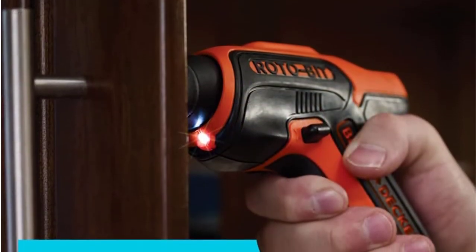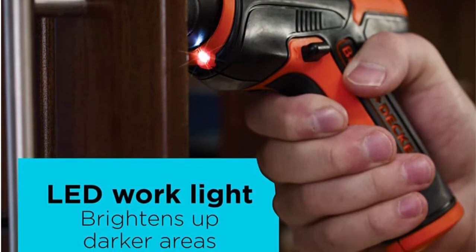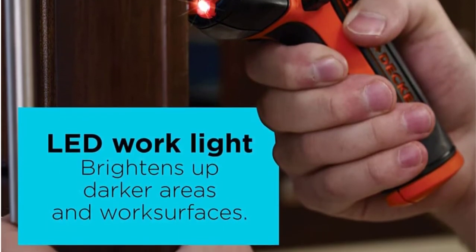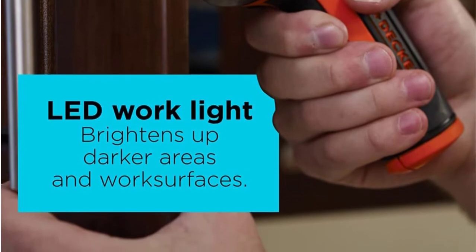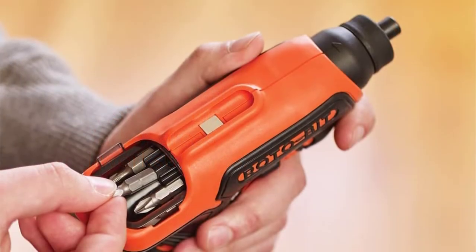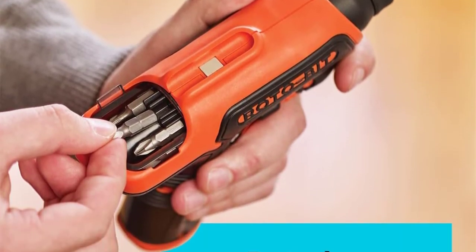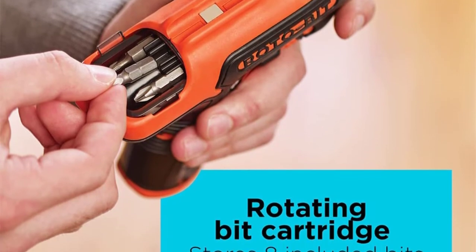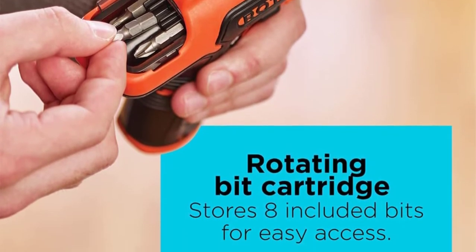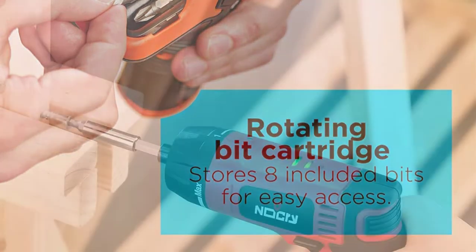The tool's ergonomic handle adopts a pistol grip design, which fits your hands comfortably and firmly. At the back, it features strong LED lights for use as a flashlight when the screwdriver isn't in use, while front LEDs illuminate your target in darkness. You won't go wrong with a two-year warranty on this cordless screwdriver.